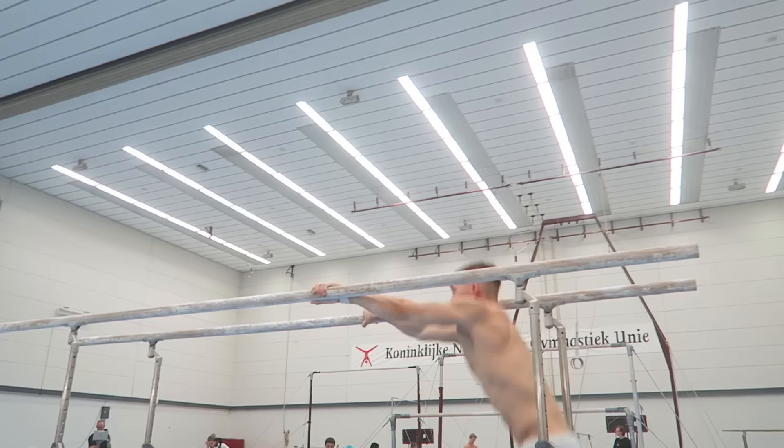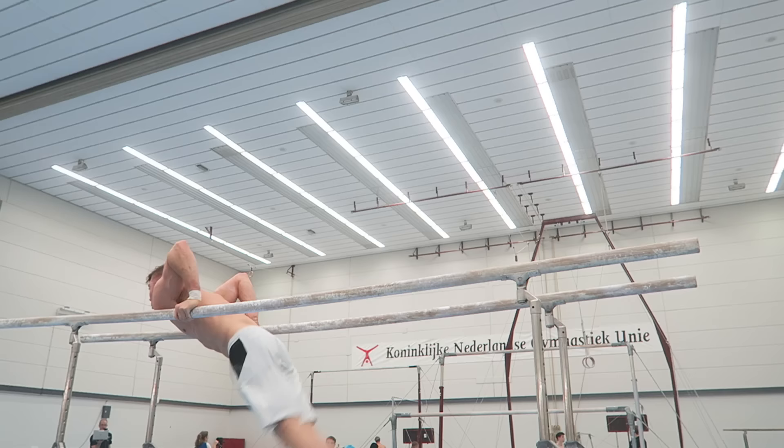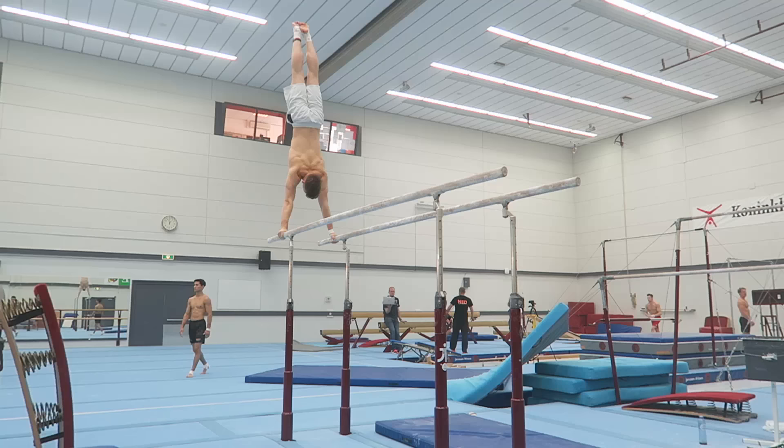That's it for pommel horse. Moving on to p-bars — not that much to report this week. I've just been doing half routines again, and they were pretty much the same as last week. My moi improved a little bit and is still getting better. The first half is really consistent now, so next week we'll do full routines. The only thing that wasn't great was the straddle front.